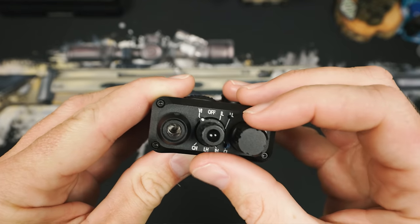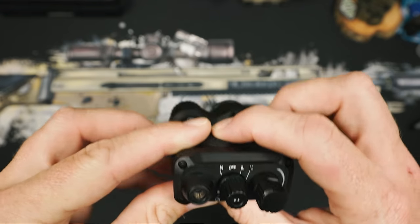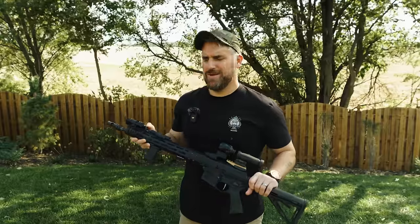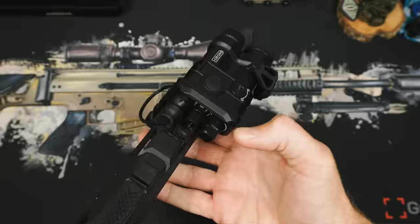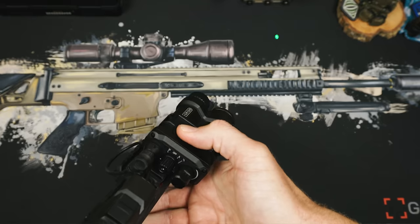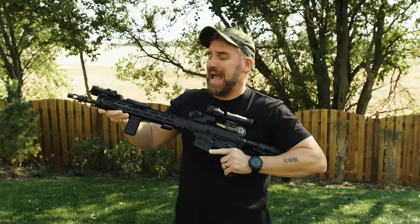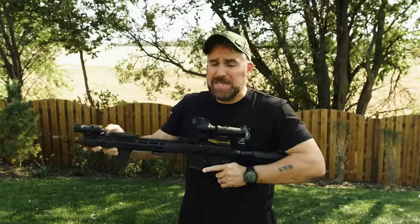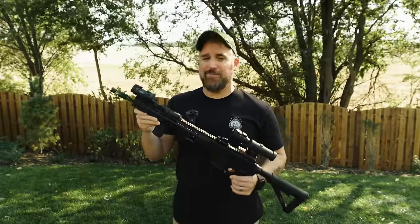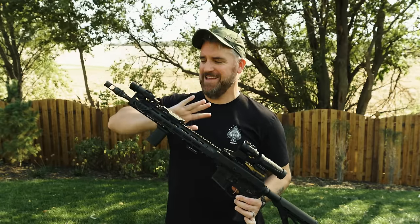Oddly, the knob also goes further past the indicators — why? — to give you another off position and another unmarked laser position. If you turn the knob all the way to what looks like off by rolling your finger over it, it's actually on in an unmarked Viz laser position, which turns on the LED and drains your battery. So ultimately just make sure visually it's in an off position when you're done with it, or just pull the battery. It's probably better practice to always take the battery out when you're done.